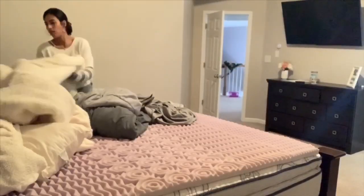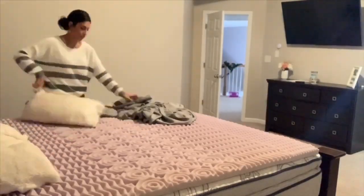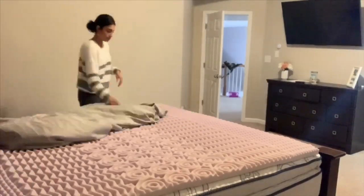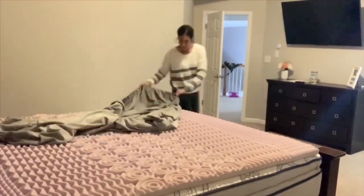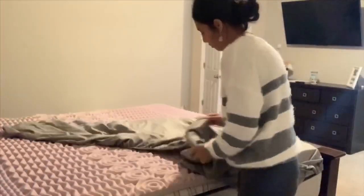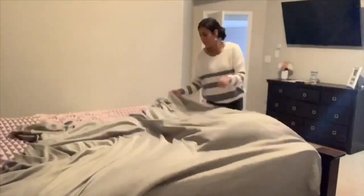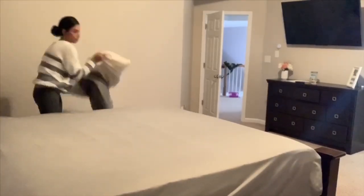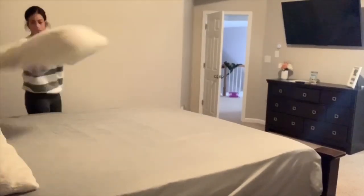It is much later now — actually nighttime — and everything is finally done. I was just putting all of our sheets back on the beds. I did not make the beds all the way because we were about to go to sleep. The kids were brushing their teeth and getting ready for bed, so I just went ahead and quickly put the sheets back on their beds and threw all of our pillows and blankets on the bed as well.